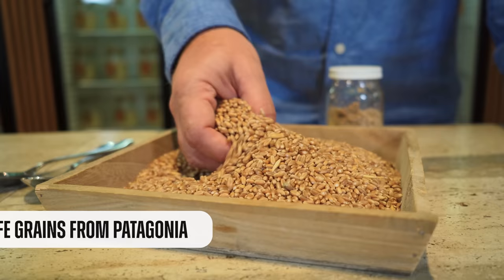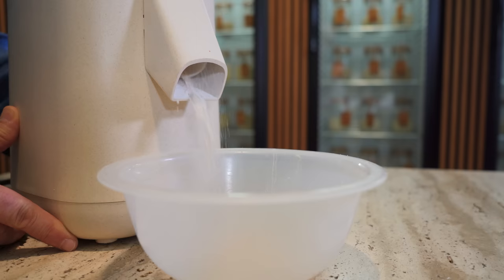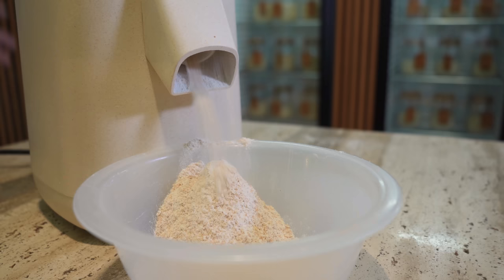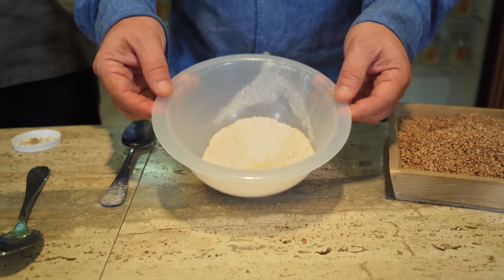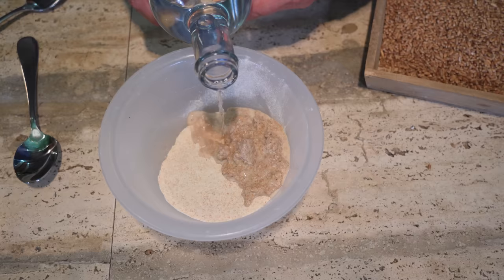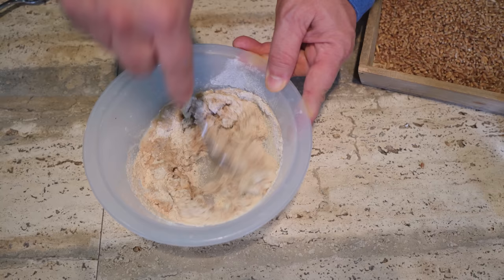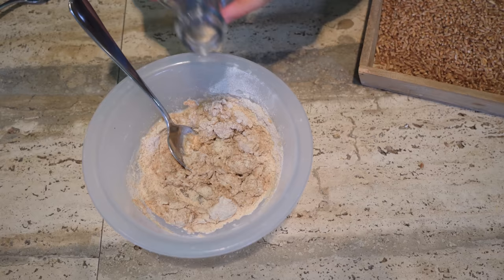Now we need to mill some flour. I'll use your stone mill and my grain from Patagonia. So now we add the sourdough starter to the flour and add some water. With the spoon we start mixing again, always by eye, trying to get this texture which is kind of like apple sauce — like a puree.